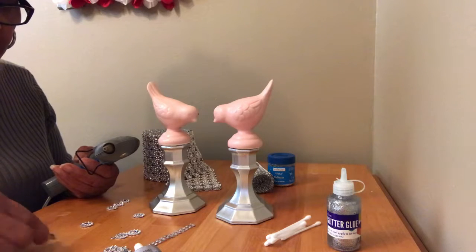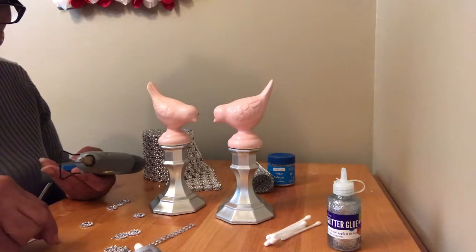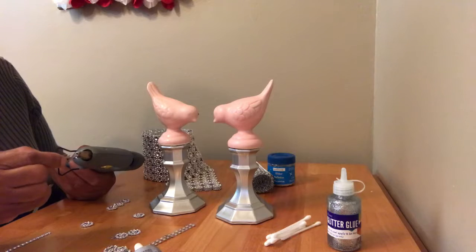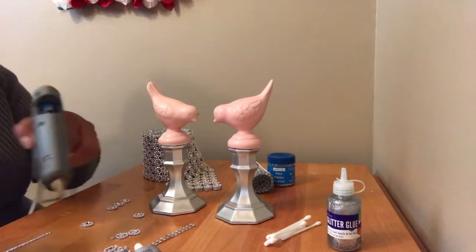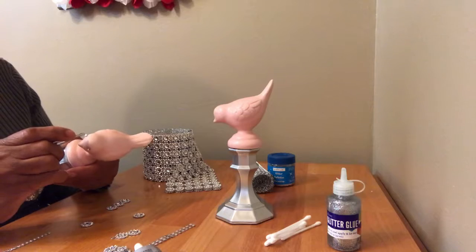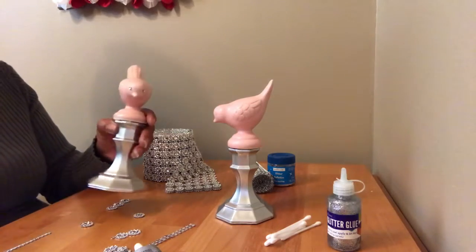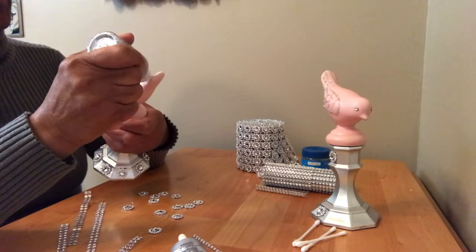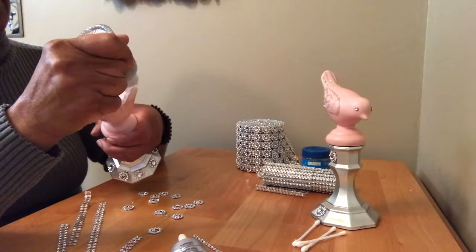It was so hard to get these little pieces in place. I have some tweezers but it's still kind of difficult to pick them up. I decided not to use the glitter; instead I'm going to use the glitter glue and just make lines up the tail and around the feather part of it.